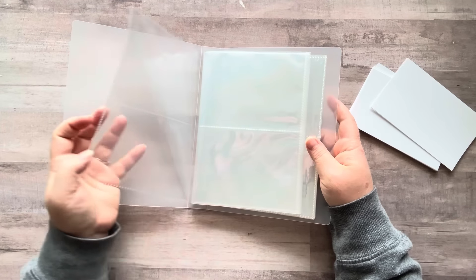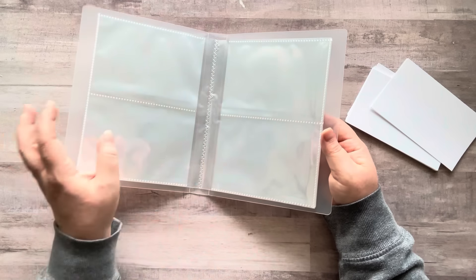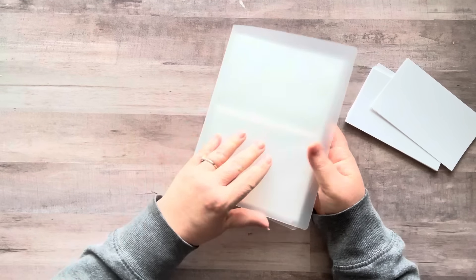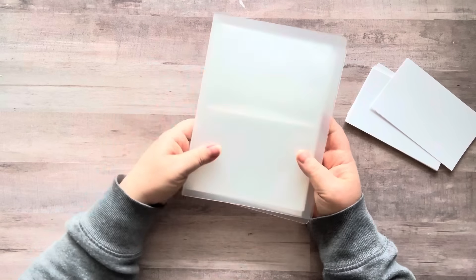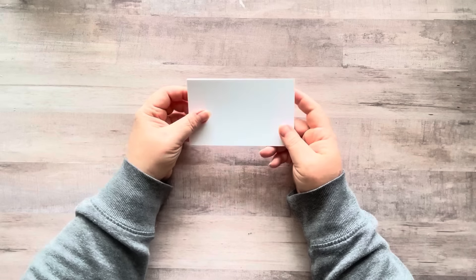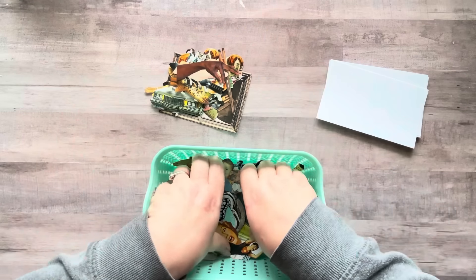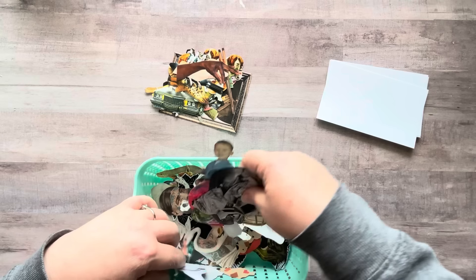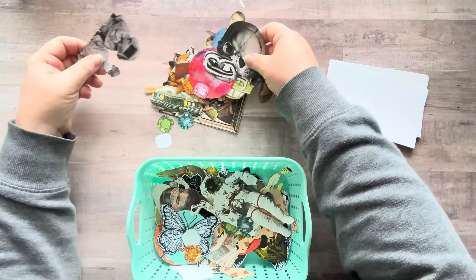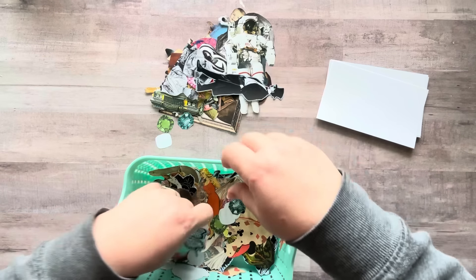And for ephemera storage - you could put ephemera in these and store magazine clippings or cut-and-collage book images. $7.99 for three of these - that's pretty good. I thought it would be really fun to just play with some three by five index cards today and collage on them. I have a bunch of cut-and-collage book images here, as well as some of Anton's black and white images if I wanted to use those as well. I'm just going to put a bunch of different images out here and we can play.